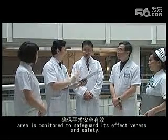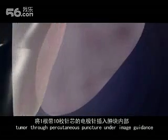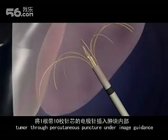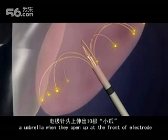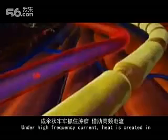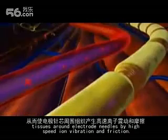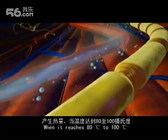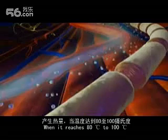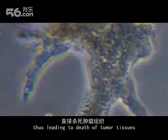One electrode with 10 needles is placed into a tumor through percutaneous puncture under image guidance. The 10 needles in the electrode will hold the tumor firmly like an umbrella when they open up at the front of the electrode. High-frequency current heat is created in tissues around the electrode needles by high-speed ion vibration and friction.